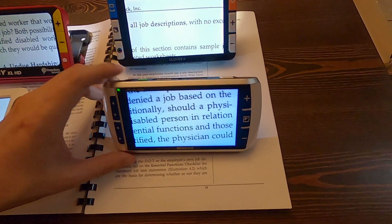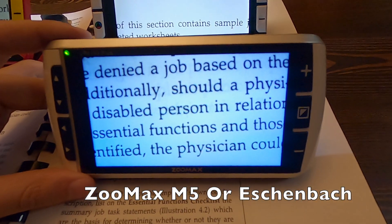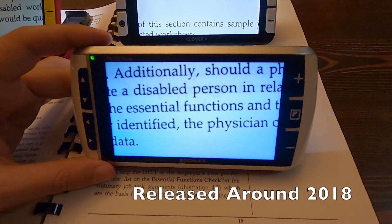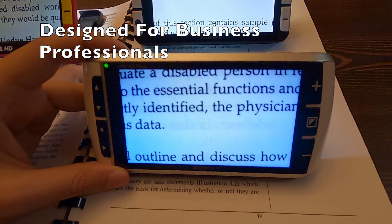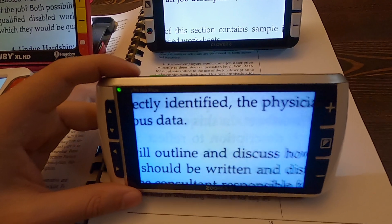Then you get to the Zoom Max — this is the first magnifier Shender and I've seen where the buttons were more black and white. This looks more like a device for an adult. The Eschenbach came around the same time; they were competitors, still are, but that's kind of your first business professional video magnifier.